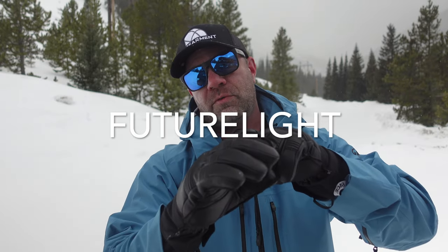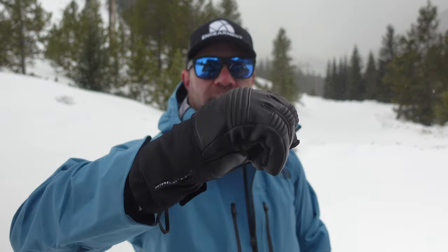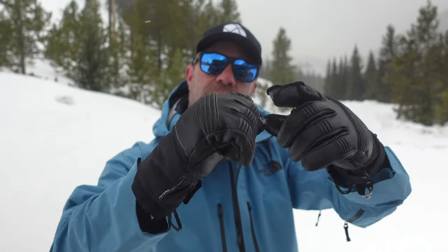You also have the FutureLite waterproof, breathable membrane in here, so they are waterproof — the cool work glove leather style, durable function right there. You've also got accordion padding on the back of the knuckle as well as back of the fingers, which is really good for extra protection.